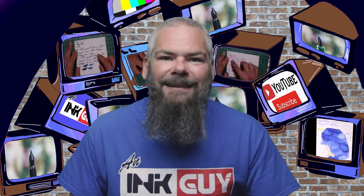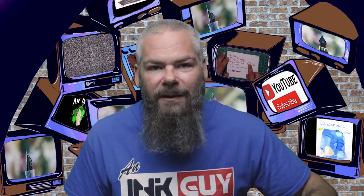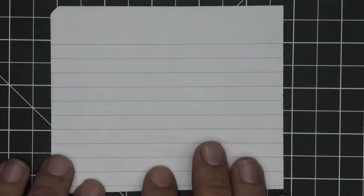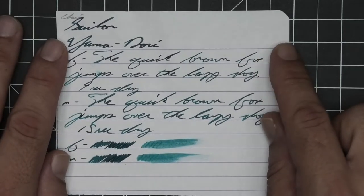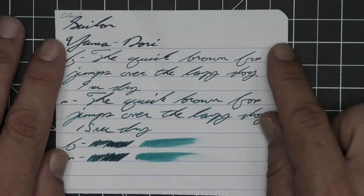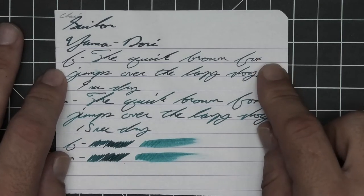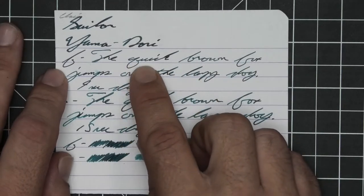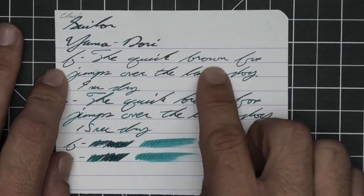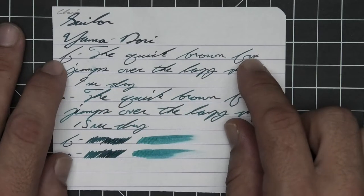Let's get into the first writing sample done on 90 GSM Clairefontaine. No bleeding, no ghosting. The 1.1 has no feather, spread, halo, sheen, or shade. The extra fine is a little lighter than the stub with no feather, spread, halo, or sheen, with some very light shading — quick goes dark to mid-tone to dark, brown goes dark to mid-tone, over goes mid-tone to dark. Nine seconds to dry.